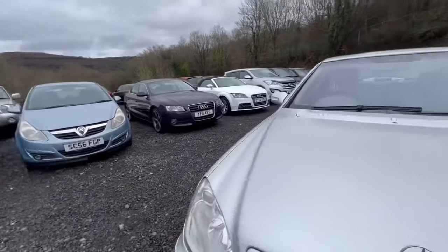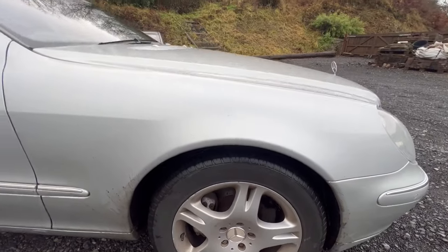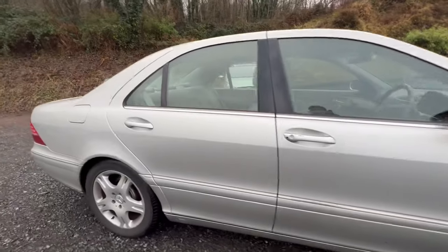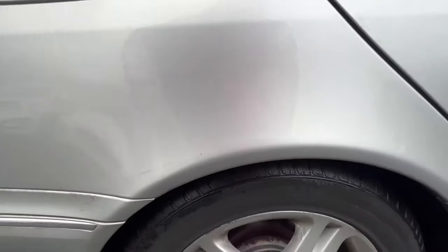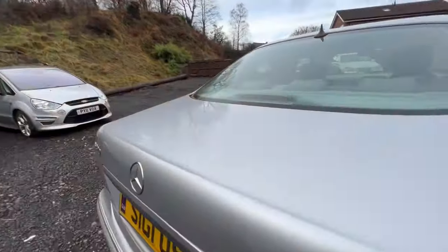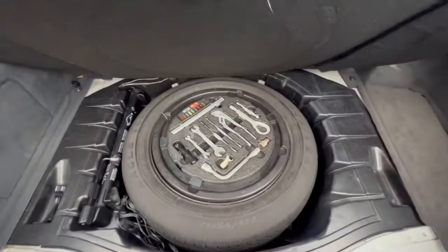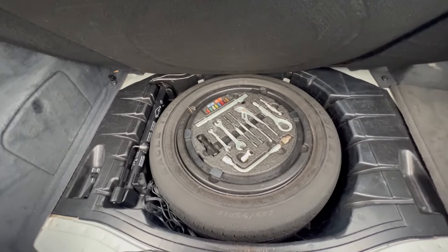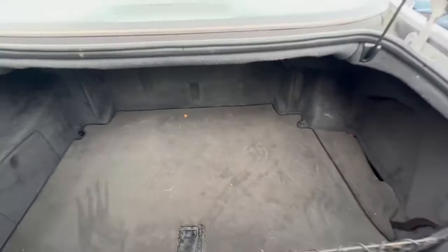This car's got air suspension and that's working. I've adjusted it, raised it and lowered it, and it all settles properly - it's all very level. These arches are absolutely spot on. I've never seen an S-Class of this age that hasn't got any rust on it. The boot opens, the boot floor's in pretty good condition, and below that there's a full tool kit along with a full-size spare wheel. Very impressive when you consider the age of the car.